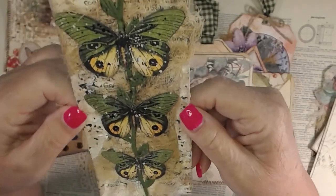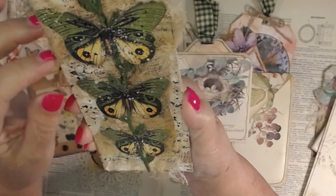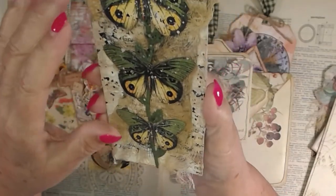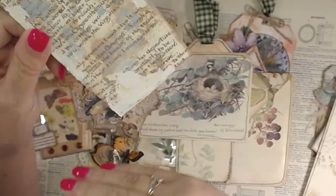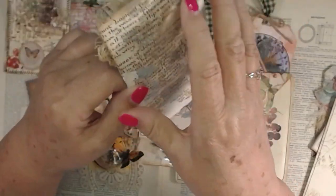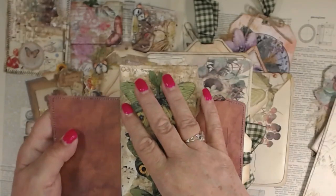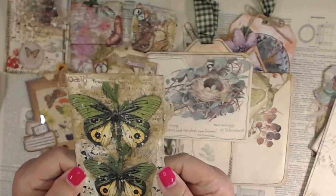This was definitely a challenge that I had in my group. I made several of these and they're all different too. It says October 10th on it. These were really cool — you can make this a belly band, which is what it's for. You glue at the top and you glue at the bottom, and then you can slide things under it onto your page and it'll hold them in there.